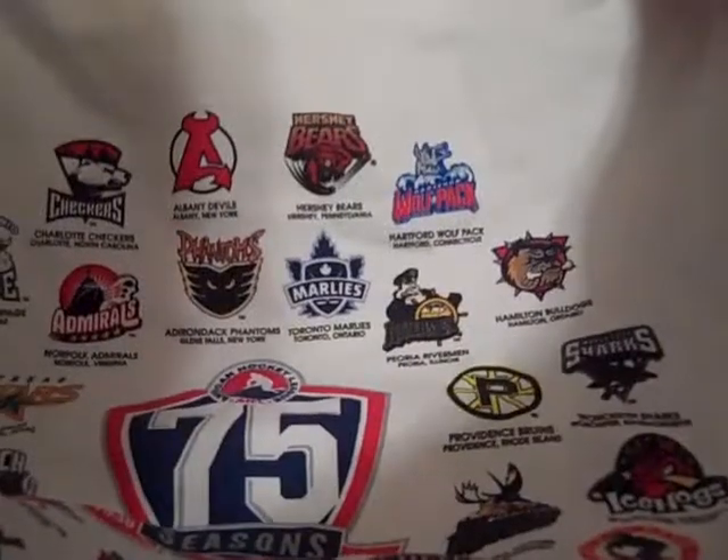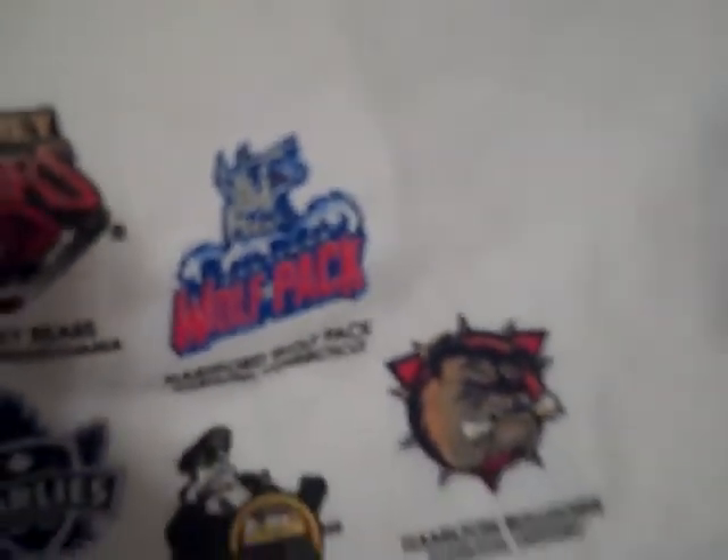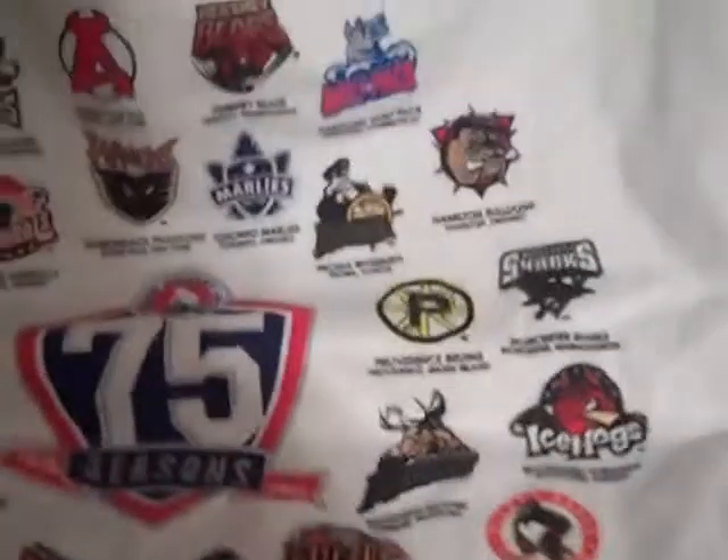Finally, from another friend, I got this nice AHL 75 Seasons t-shirt. It lists every team — Milwaukee, Worcester, and everything. The only thing is they made these shirts at the beginning of the year, and the Wolf Pack changed their name halfway through to the Whale. So that was a bit different, but pretty cool — nice shirt.